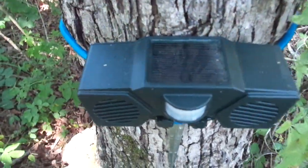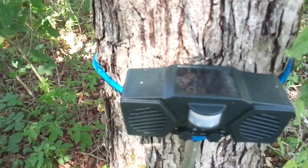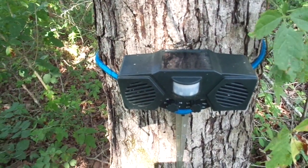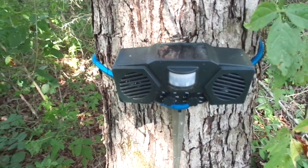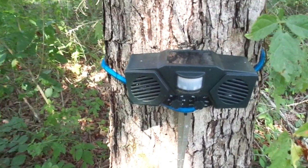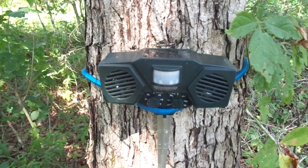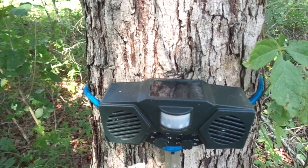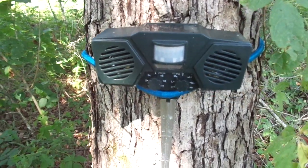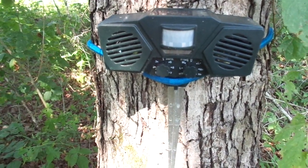On top of the device is a little solar panel that keeps the device charged. That's pretty cool because you can just leave this outside and never have to worry about charging it. This does come with a USB cable for charging purposes, but so far, through winter, through summer, even under this tree which casts quite a bit of shade, that solar panel has kept this pest repellent device working at all times.